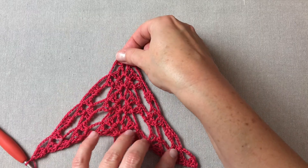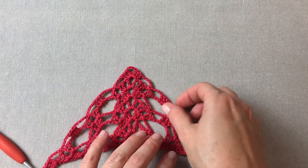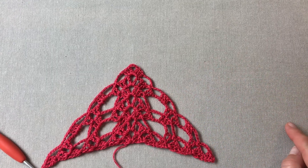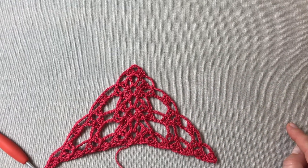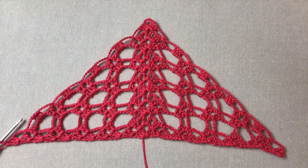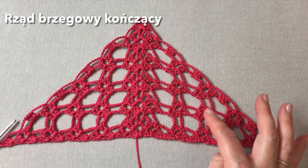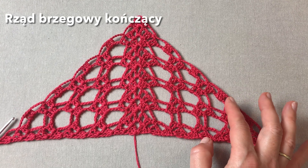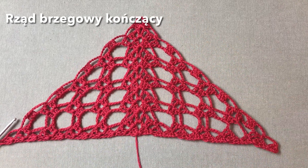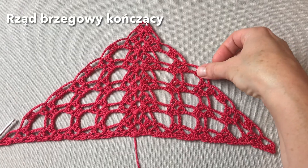I w zasadzie cała nauka za nami. Dalej powtarzamy stale rzędy szósty i siódmy. Ja zrobię jeszcze kilka rzędów i potem pokażę Wam jak wygląda rząd kończący chustę. I przed nami rząd ostatni brzegowy chusty. Ja wykonałam jeszcze od tego momentu, gdzie się rozstałyśmy, cztery kolejne rzędy, żeby ten trójkącik był większy. Kończycie wtedy kiedy chusta osiągnie oczekiwaną przez Was wielkość — na rzędzie siódmym, na schemacie rzędu siódmego.